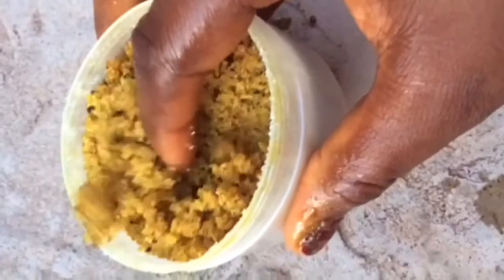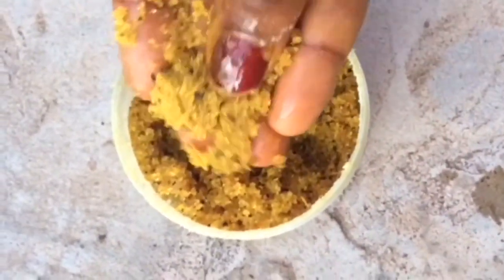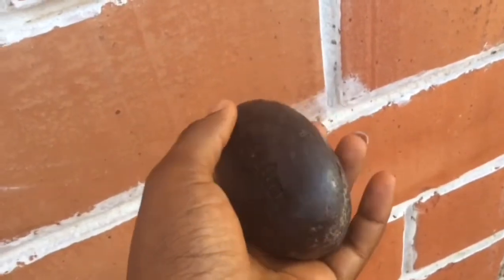I don't know how to describe it, but I hope you can see it on screen — and that's it for making the scrub. This scrub is full of a lot of benefits.